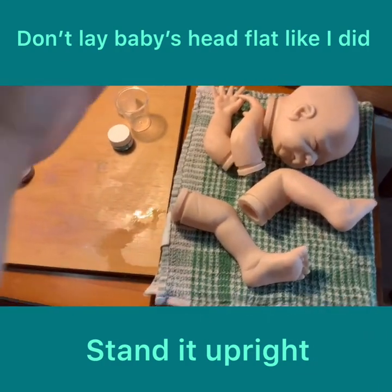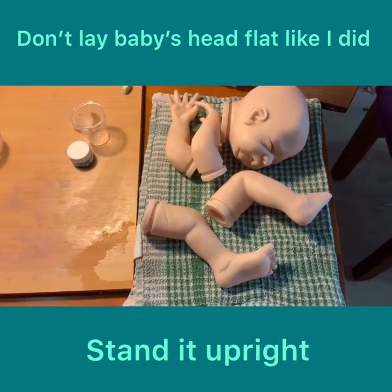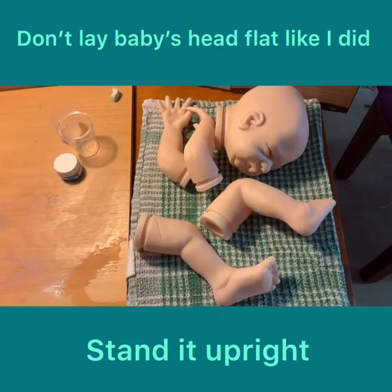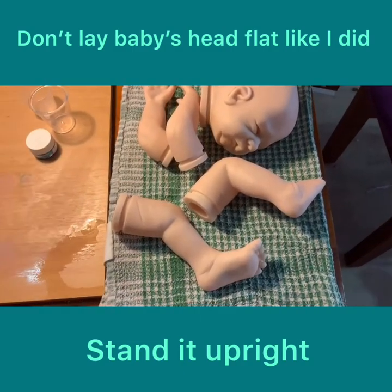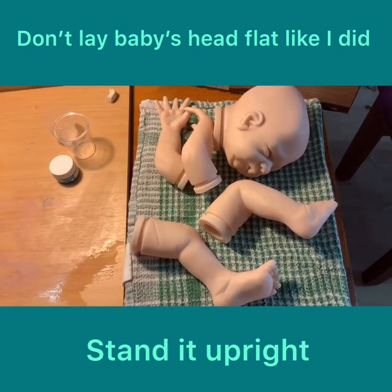After your baby's baked, the head and arms have cooled down a little bit. You need to lay them on a flat surface - you can't put them on your drying rack because it can distort the vinyl. Just let them lay flat and let them completely cool down before you do your next layer.